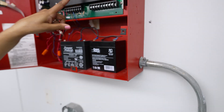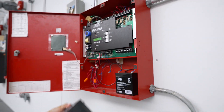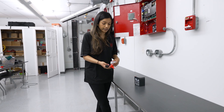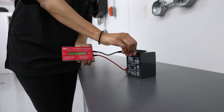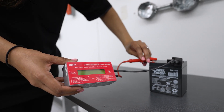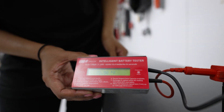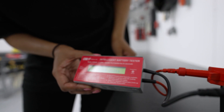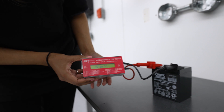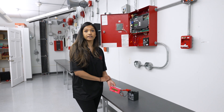If I remove the batteries, you can hear my system going into trouble because we're missing them. As part of the annual testing requirements, we can test our batteries to make sure there's enough power to serve the system. We can do that with this little battery tester here. Hooking it up, we can see that this particular battery provides 13.64 volts and 3.3 amp hours. There is a calculation that the technician would do to see if that battery is sufficient for this panel.